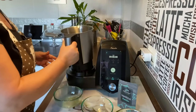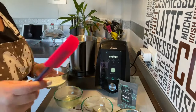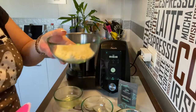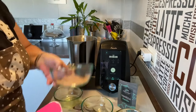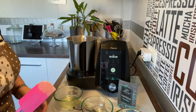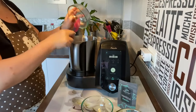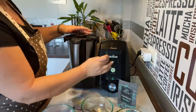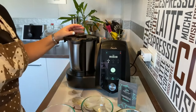Vamos a utilizar la jarra con cuchillas. Cogemos la espátula, ponemos la harina, ponemos la almendra triturada — o harina de almendra, lo que queráis llamar —, ponemos el cacao, y vamos a poner la clara de huevo. Vamos a cerrar y vamos a mezclarlo un minuto a velocidad 3, que nos lo mezcle bien.